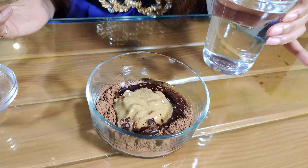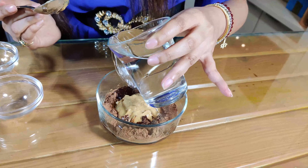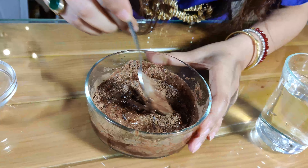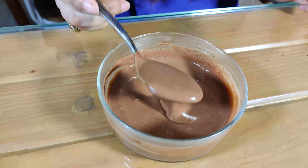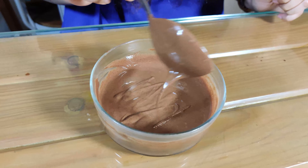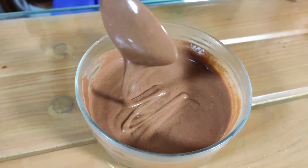The last ingredient for the frosting is plain water. Start adding the water bit by bit and mix the frosting. You can add more water as needed. You can use your hands or a blender to do the mixing. Our nice, thick, creamy frosting is ready — we'll save it in the fridge until the brownies are done.